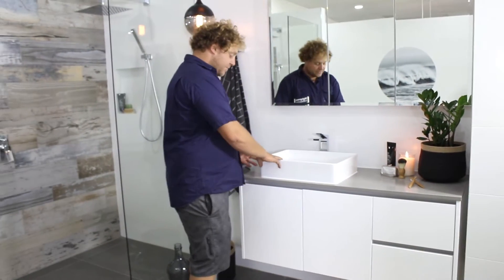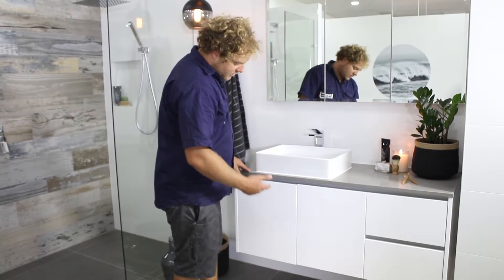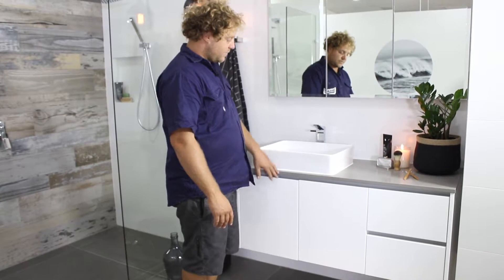Underneath the bowl you've got the wall hung vanity with the finger pull, so there's no handles — there's nothing to get caught on. It's a nice high vanity so you can clean underneath. Everything works really well — the grey top with the white, everything.